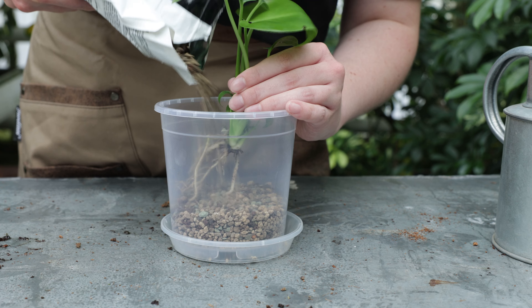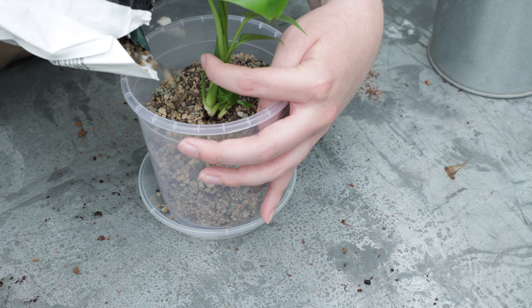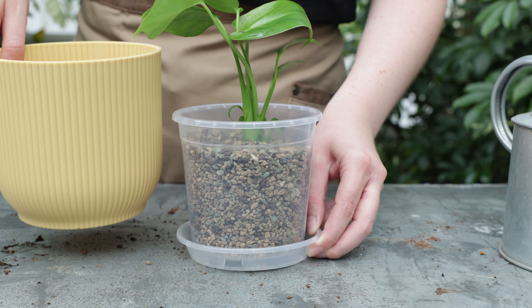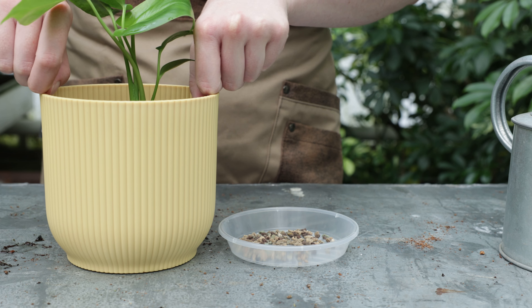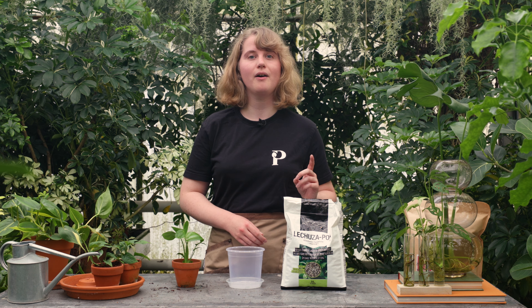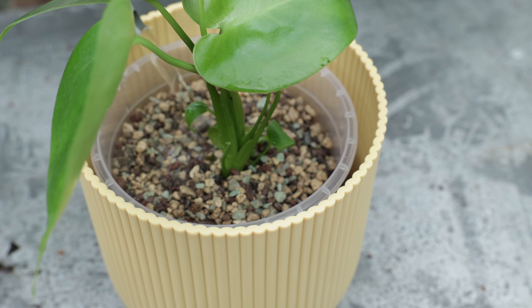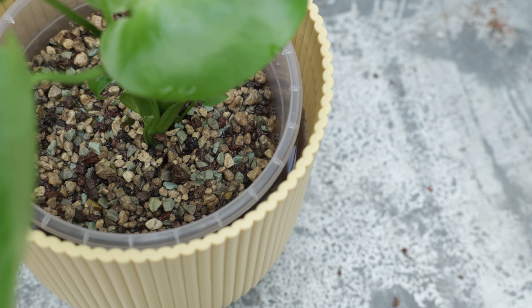First, take your nursery pot and put a layer of substrate at the bottom. Then take your plant and hold it in place at the desired height. Next, fill up the pot with more substrate while carefully shaking — this helps to fill up all the air pockets with substrate to secure the plant. Now place this pot inside the outer pot. We chose a pot made from recycled plastic, which will hold water well and is also a sustainable choice. Lastly, add your nutrients and fill up the pot with water. There, now the plant is ready to grow.